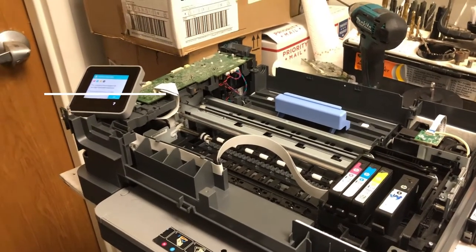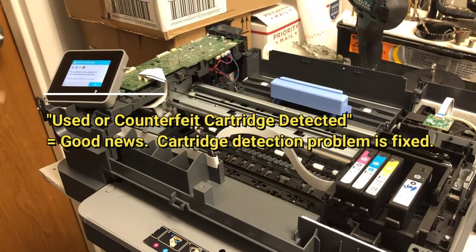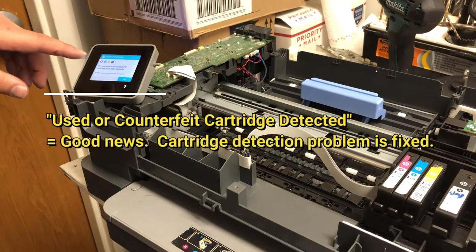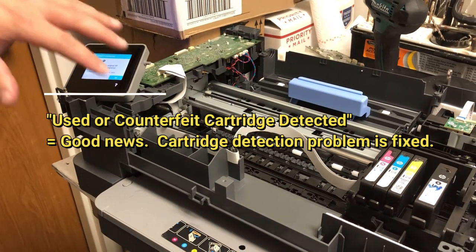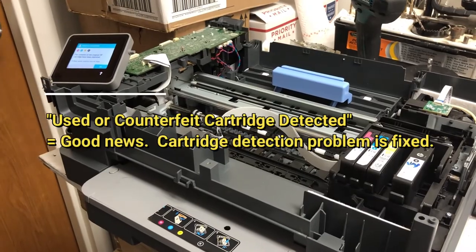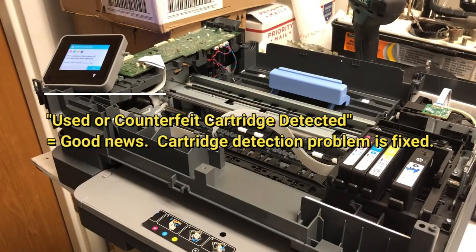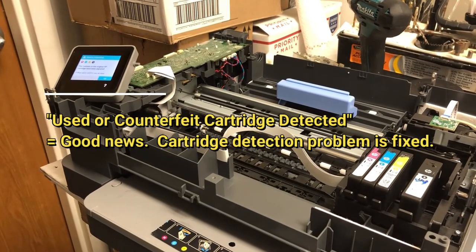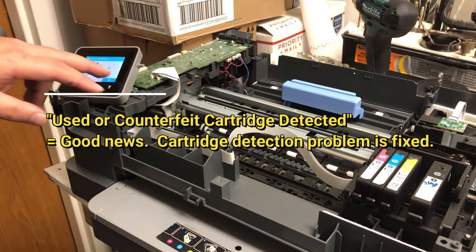Use the counterfeit — that's good, because this is the way HP scares you. They tell you the key is used — they detect a cartridge that's used. They don't just say they detected a used cartridge; they tell you they detected used and counterfeit, just to scare you. Just say okay, that's fine.